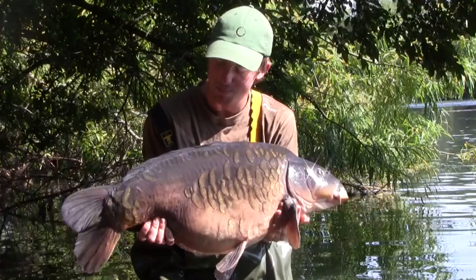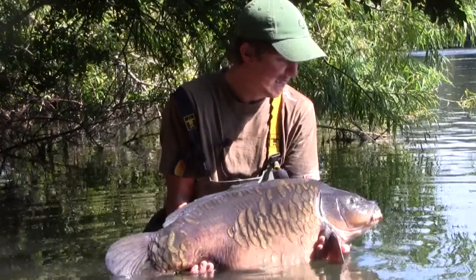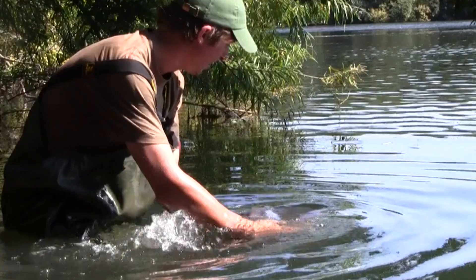Just going to return this 26.6. Absolute belting fish, more than made up with this one, one of the real pearlers inside the lake. Slip this one back, hopefully get a few more. Always nice to release them in this clear water. Off she goes. Made up.